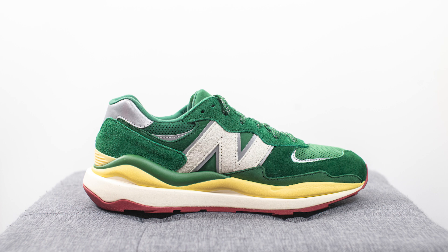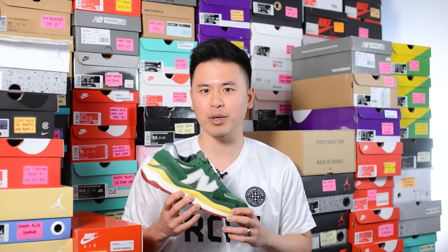For those that don't know, Bricks and Wood is a South Central LA-based boutique and brand, and this is their very first collaboration with New Balance on this 5740 model.